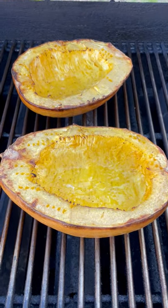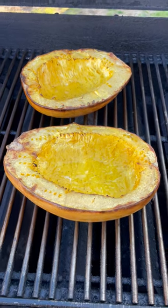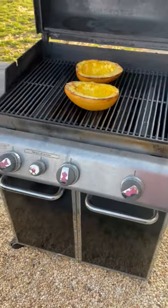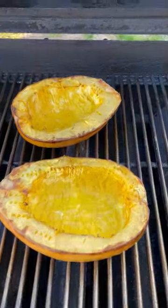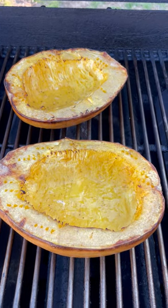This spaghetti squash has been cooking for about 45 minutes on the grill using indirect cooking. This is a Weber Genesis with three burners — the outside burners are set to medium-high and the middle burner is turned off, so I get indirect cooking and it doesn't burn.